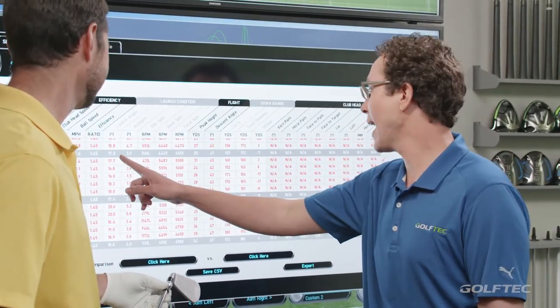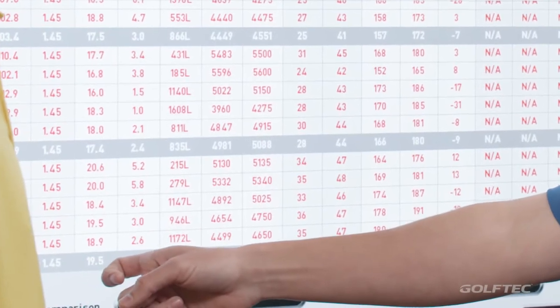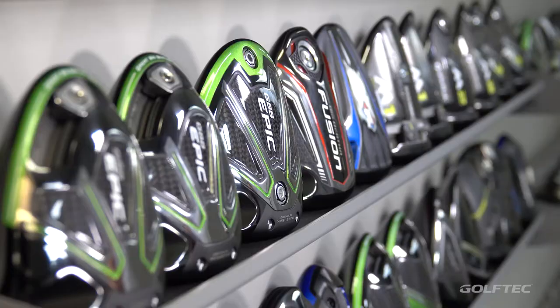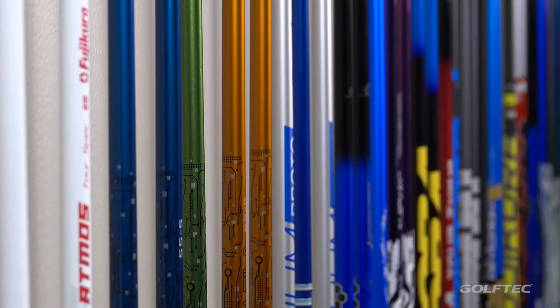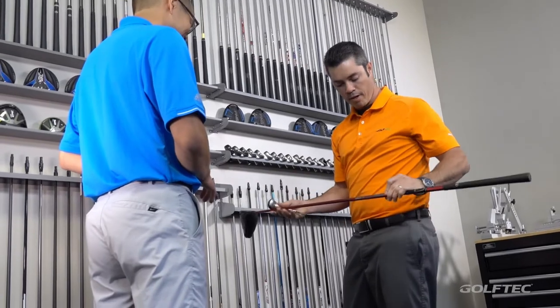So what we're going to do is start by taking your launch monitor data — ball speed, club head speed, launch angle, and so forth — and we're going to optimize that. We will typically start with the head by finding any one of the manufacturer's heads that works best for you, and then we will fine-tune that through the golf shaft.